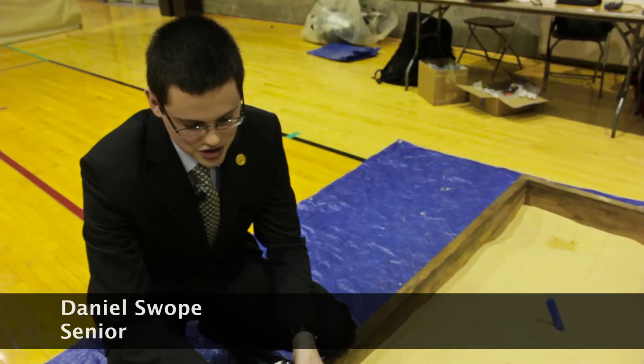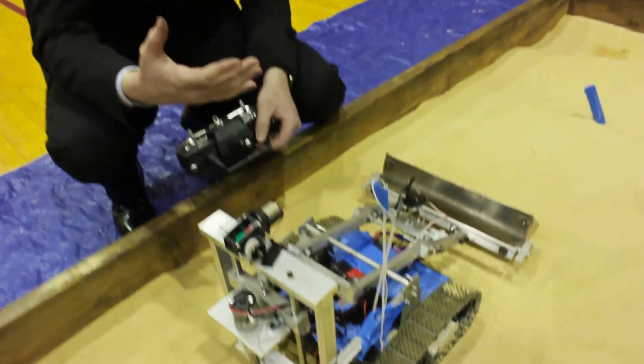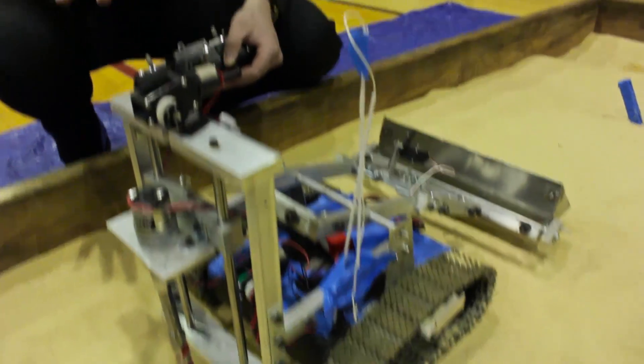This is a pre-civilization lunar rover. The object of this rover is that it will be sent onto the moon and start to develop subsurface structures for the lunar civilization.